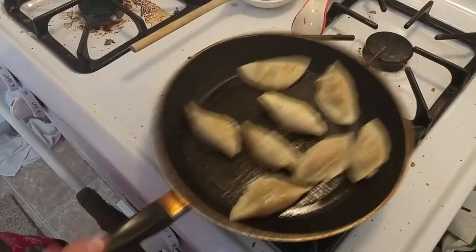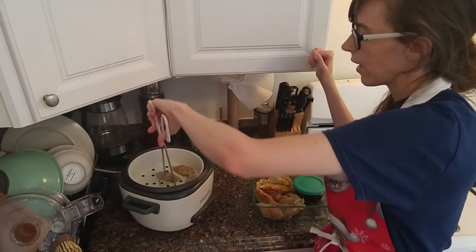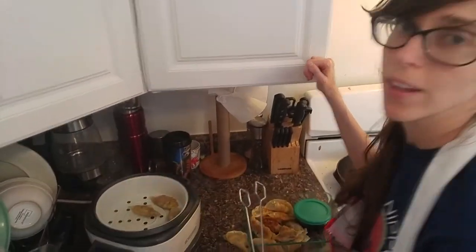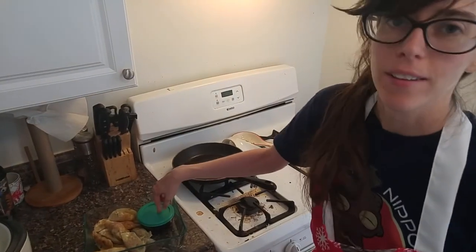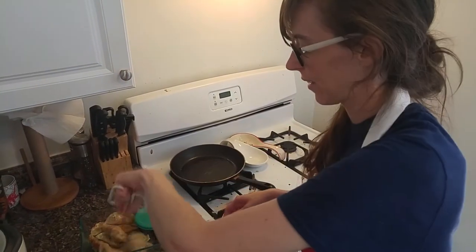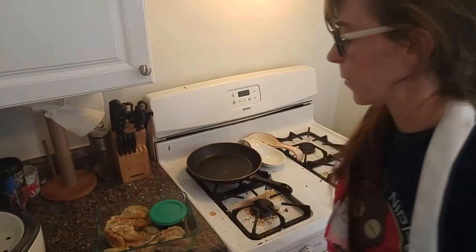Ta-da. Go steamer! That's a lot of gyoza. And we get the last of them. Drop them off the counter. It's hot! A little sauce. A little saucy. Now it looks like there are more.